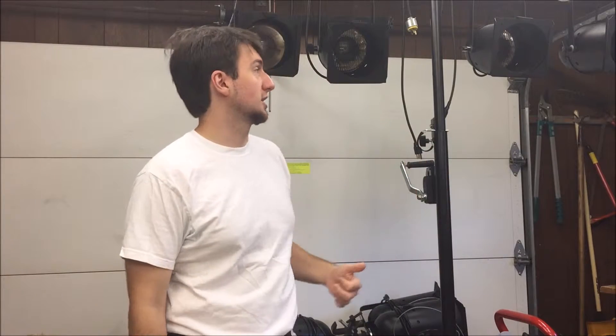Hey everybody, I just wanted to talk to you guys a little bit about one of the most common light fixtures that I have seen in my last few years of technical show business. It's the cheap light, it's the useful light, it's the most versatile light — it's this guy. It's the PAR can, the PAR wash light.